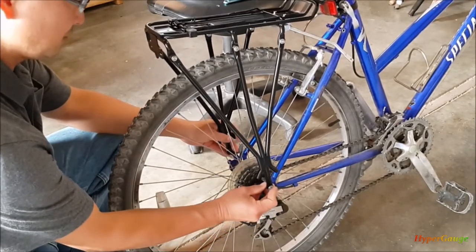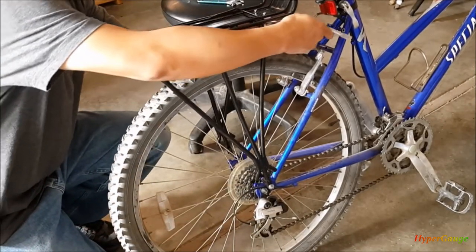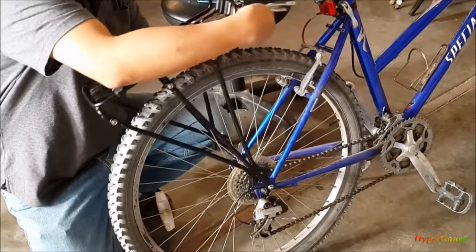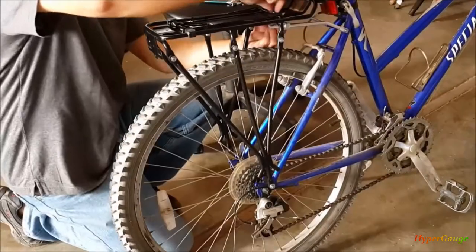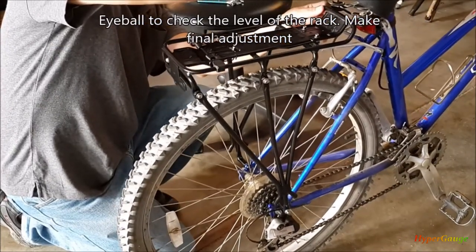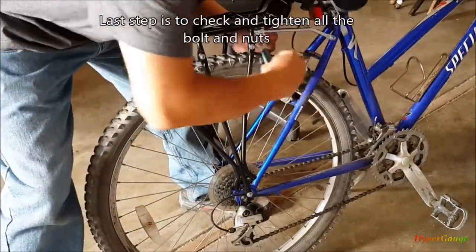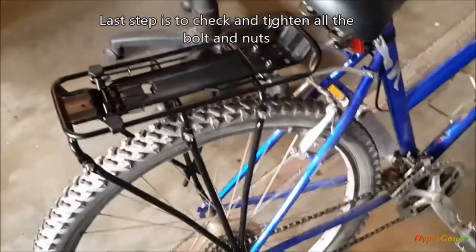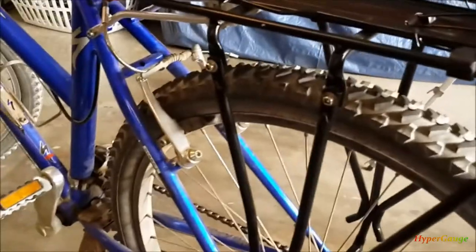Now that it's lightly tightened up you can adjust it. The installation is complete — very simple, probably taking me about 10 or so minutes including measurement and adjustments. The installation is very simple and straightforward, nothing to it.